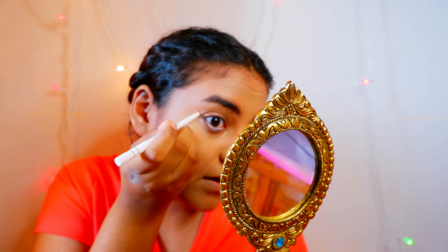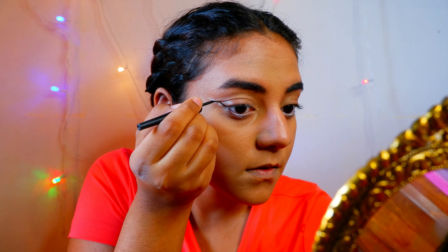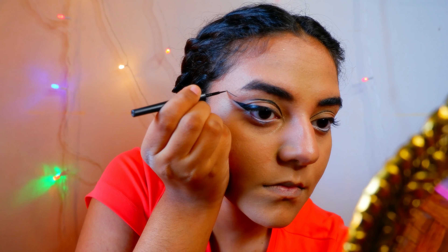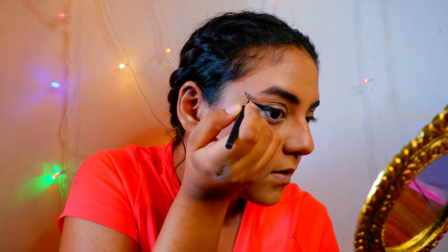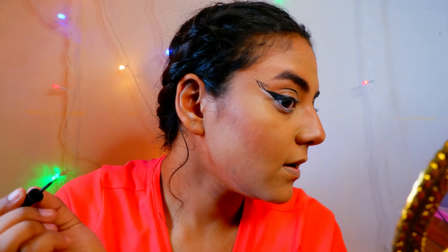I'll make a line extending outwards, and I'm going to do the same thing with my other eye as well. Now I'm going to take my eyeliner and make a nice swing. Then I'm going to take my eyeliner again and very carefully make a line like this, halfway through.